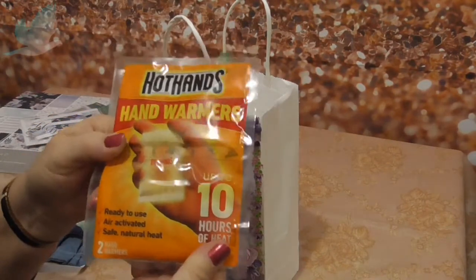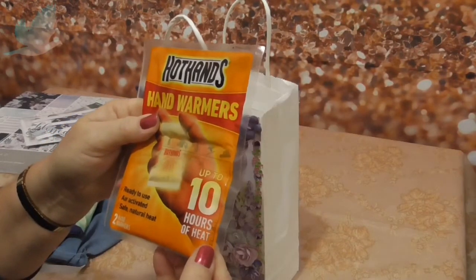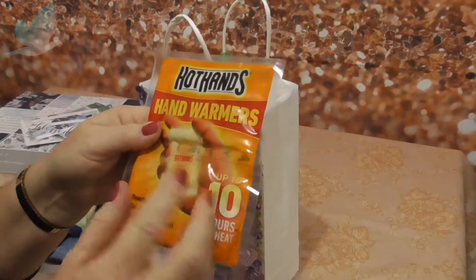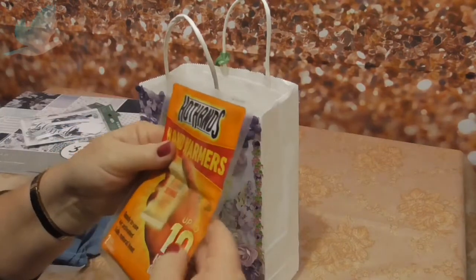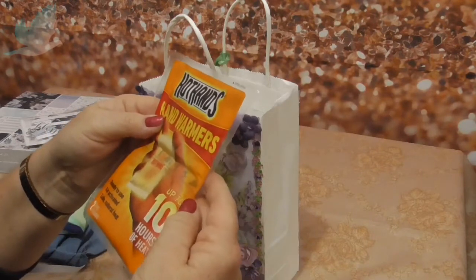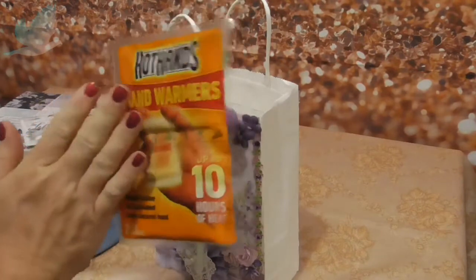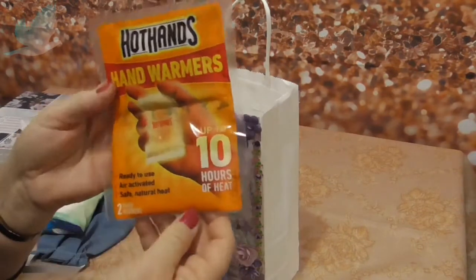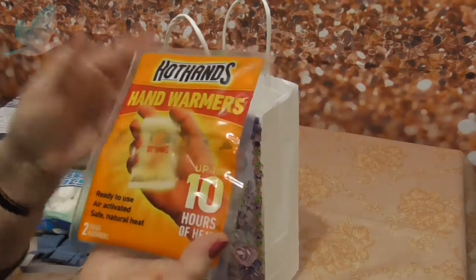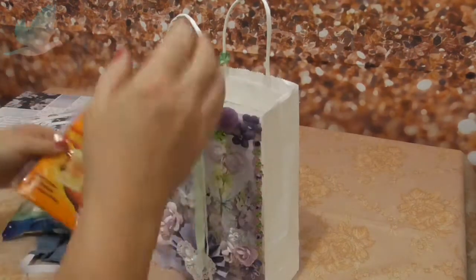She gets very cold hands and coming into winter I came across these at the chemist as well. You activate them by squashing these little pets - I think there's two of them in there - and it keeps your hands warm for up to 10 hours. She could pop that in some mittens or just hold on to it if she's out and she gets cold hands. It's getting cooler now in Australia so I'm sure she'll find that handy.